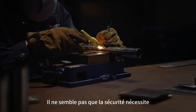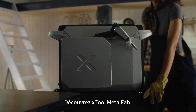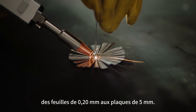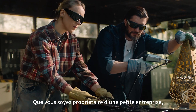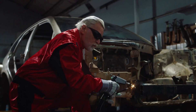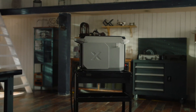Welding used to be complicated, require years of training, doesn't seem that safe, and the results weren't great. Meet xTool Metal Fab — a simple tool for perfect welds every time, from 0.008 inch sheets to 0.2 inch plates. Whether you're a small business owner, DIY user, or hardcore maker, xTool Metal Fab simplifies metalworking for you.